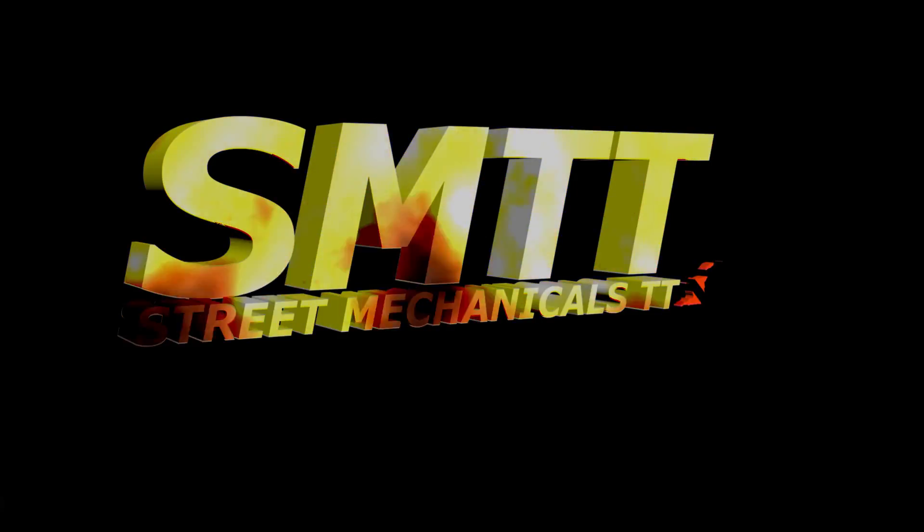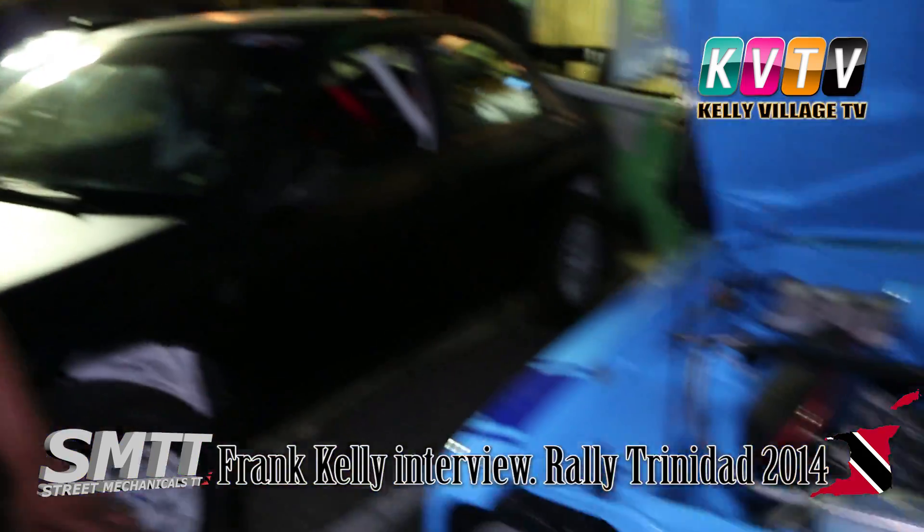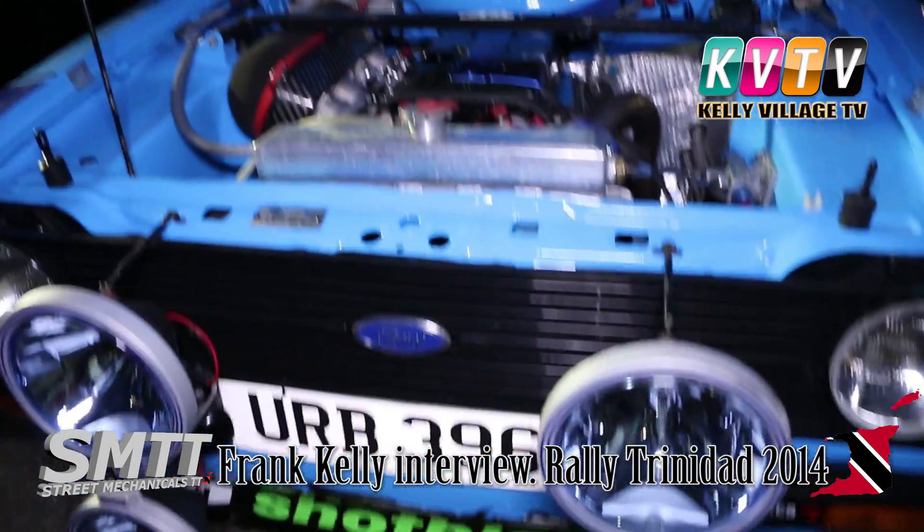Anthony here, KVTV. We're here with Frank Kelly, the owner of this lovely baby blue Escort. Frank, tell us a little about this Escort.